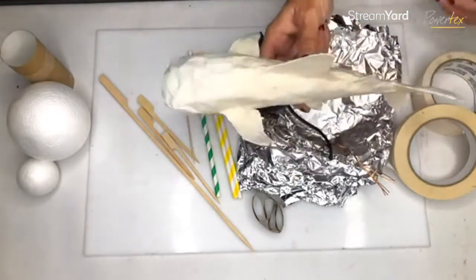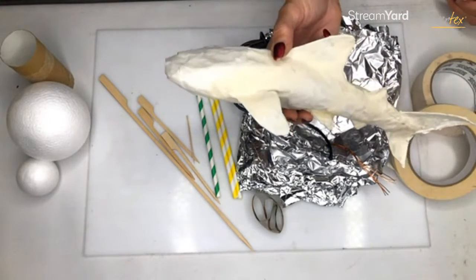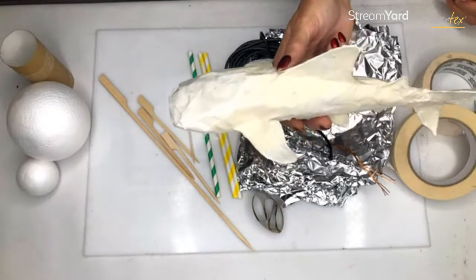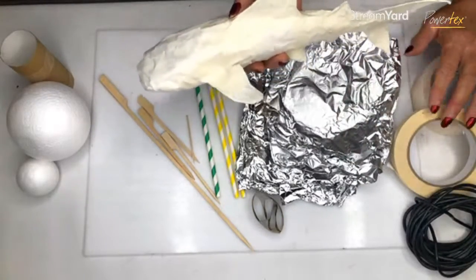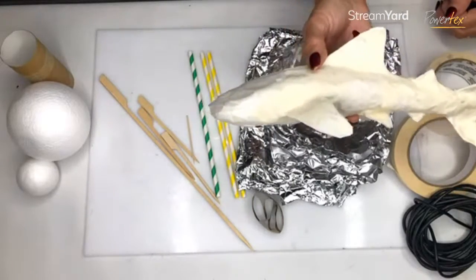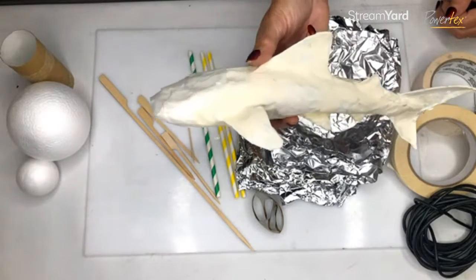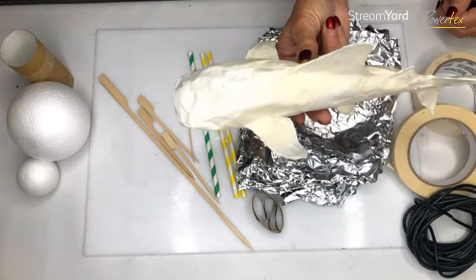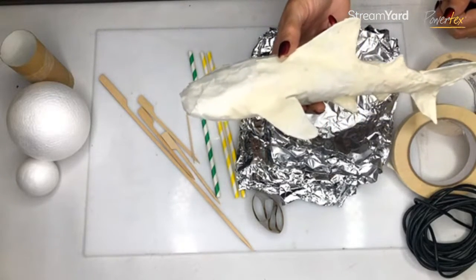This piece here is going to be a whale shark. What I need to do next is put some PowerTex on him. How he is formed is simply using foil, masking tape, and wire — very very simple. At this stage he is super light, and his weight will actually depend on the finishes I put on his textured surfaces.